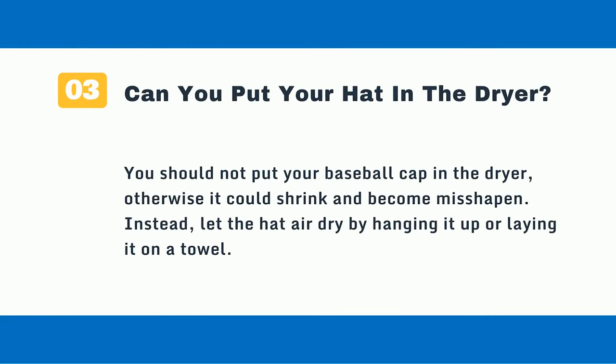Question 3: Can you put your hat in the dryer? You should not put your baseball cap in the dryer, otherwise it could shrink and become misshapen. Instead, let the hat air dry by hanging it up or laying it on a towel.